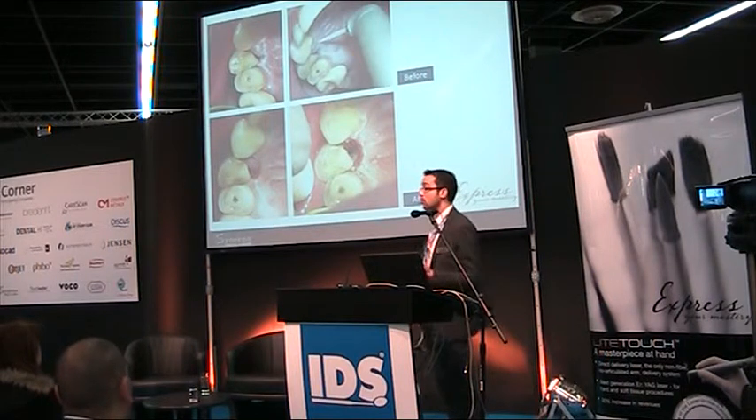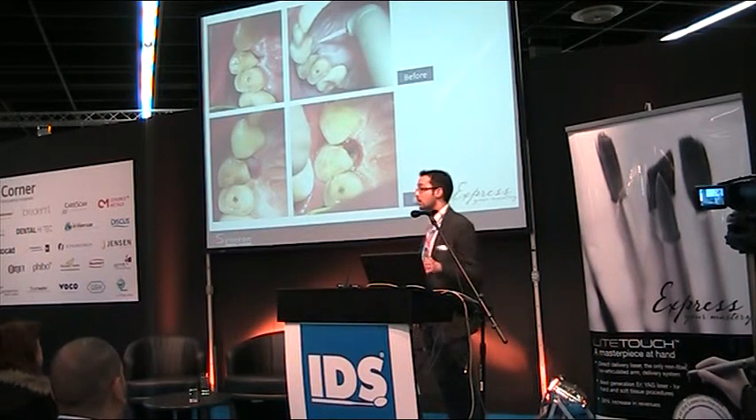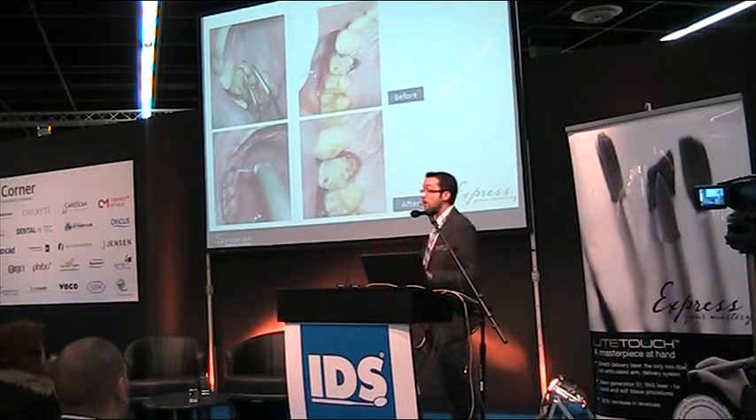This is the same situation but with a fractured palatal cusp. The tissue is overgrown so the tooth appears like a canine, but it is actually the first upper premolar. With a little spray anesthesia, in a few seconds you can remove the overgrown tissue, free the fracture line, and continue treatment.